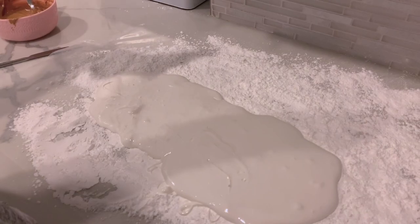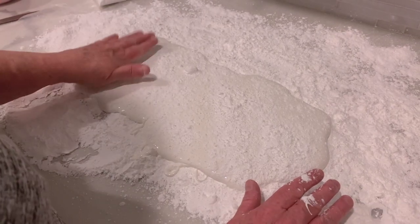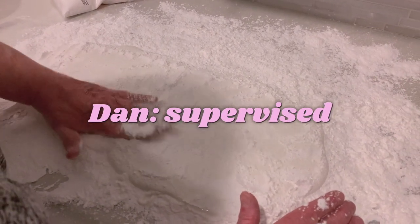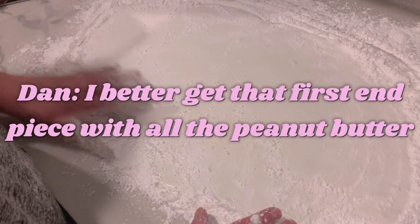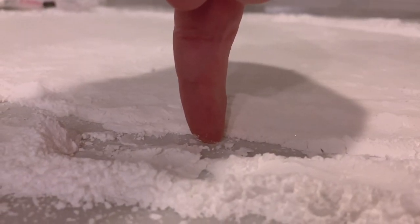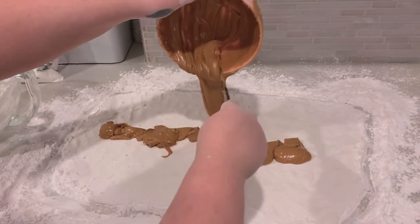We lost the recording of when it was at perfect consistency, but you see how it goes. Take some confectionary sugar, sprinkle it on top, and make sure your hands are well-sugared so it doesn't stick to you, then flatten it out. This is the pizza-making part — I do the flattening because my mom isn't great at it. You want it about a fingertip-length deep, spread out into a rectangle like a pizza.